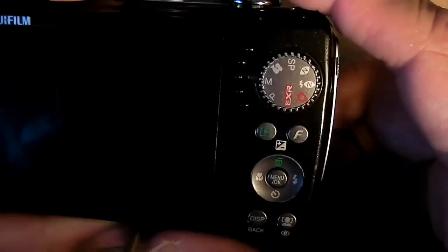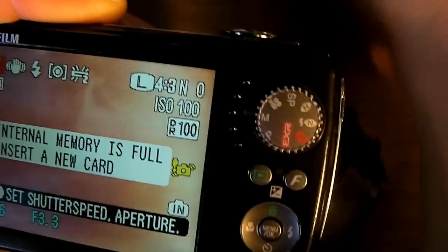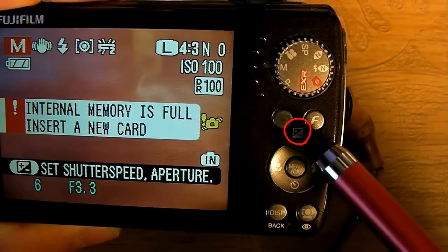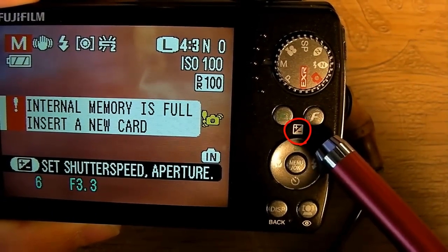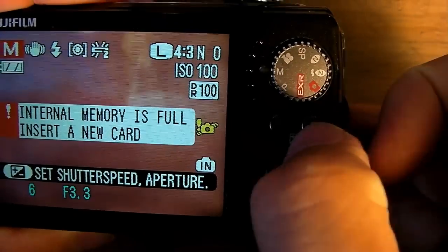Aperture control is becoming one of the rare features on point-and-shoot cameras these days. This plus or minus sign usually means you can change the aperture and the shutter speed. Look for that sign and press it.